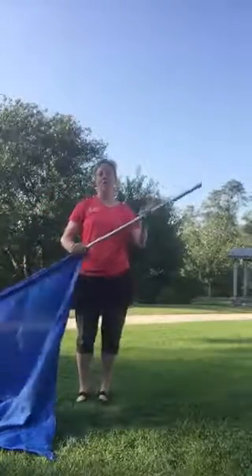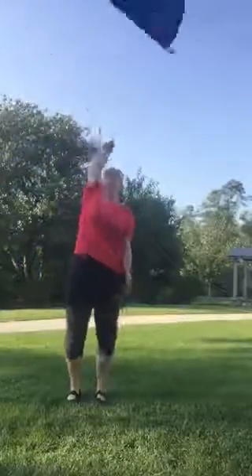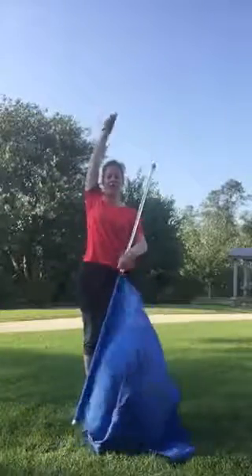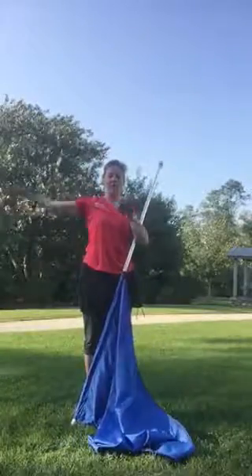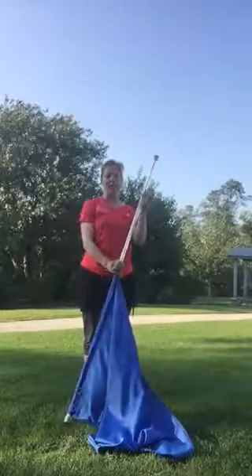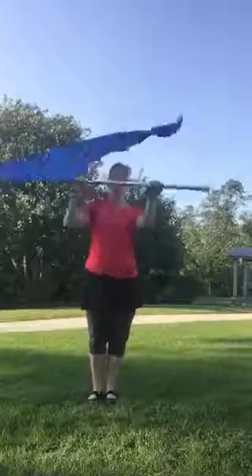Another way you can do this toss is one-handed, which looks like this. When you toss on five, you bring your left hand up to catch. You bring your toss arm just out, and you bring your left hand up to catch the flag. So you'd go: one, two, three, five, seven.